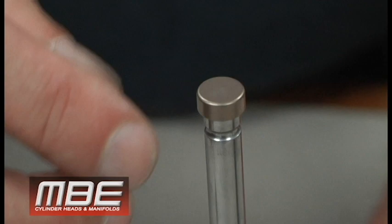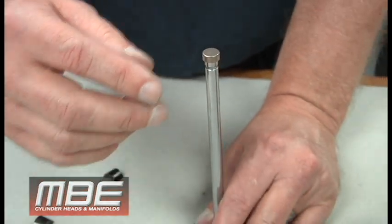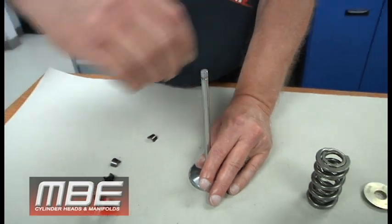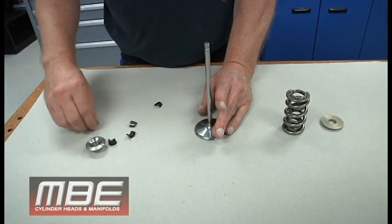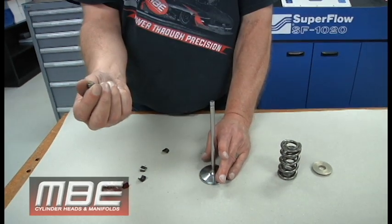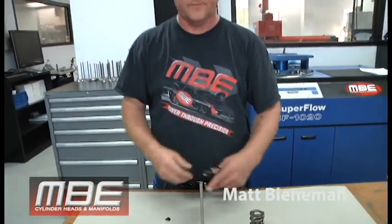So everything fits properly and nothing breaks. Always remember: I would say 99.9 percent of valve failures are caused by the end user, not by the manufacturers. That explains the proper fitment and buying the proper components for what you're doing. Thank you for joining us.